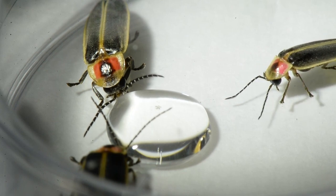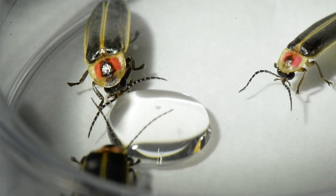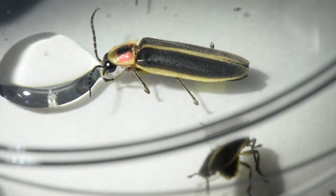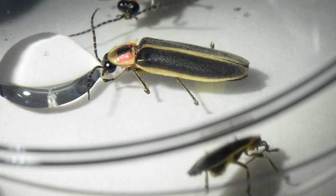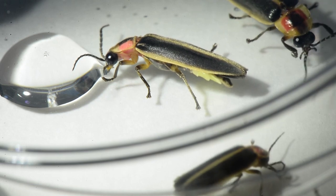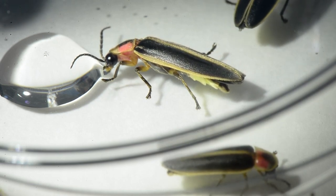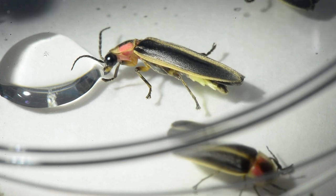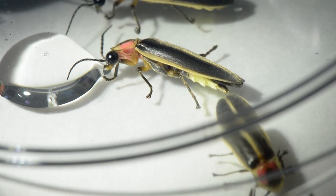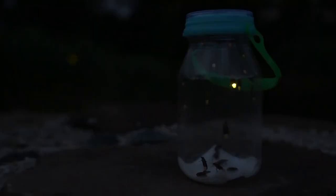In some areas fireflies are in decline, largely because of broad pesticide use. Firefly larvae are also known as glowworms, and they actually feed on snail larvae and slug larvae in the soil. So when you're treating for snails and slugs and broadcasting pesticides into the soil, keep in mind that you're probably also killing off the beneficial species that would otherwise destroy them.